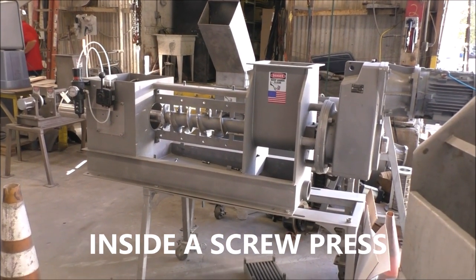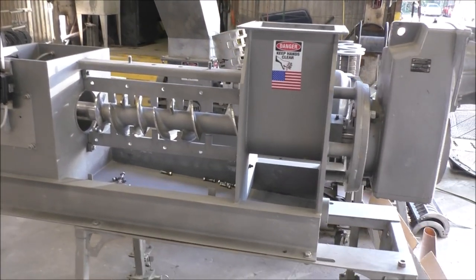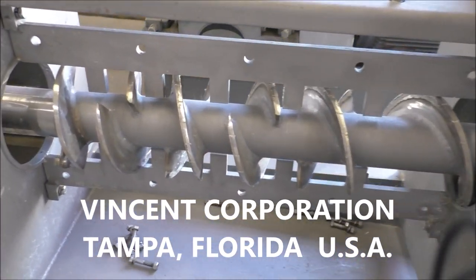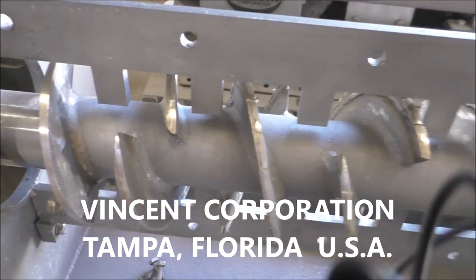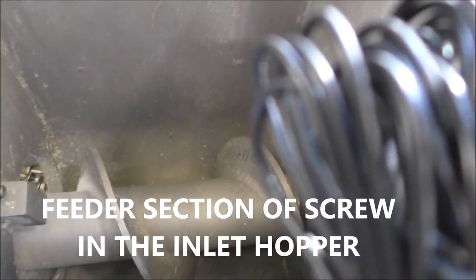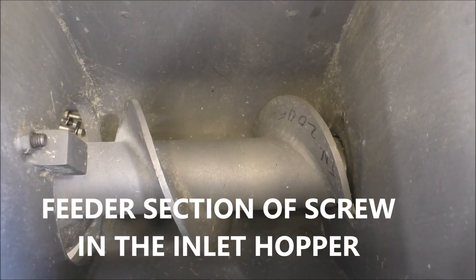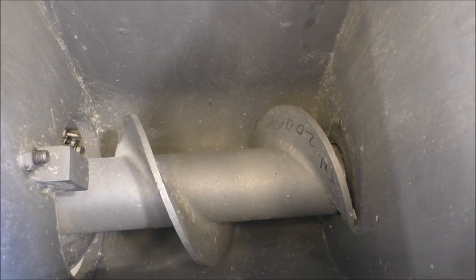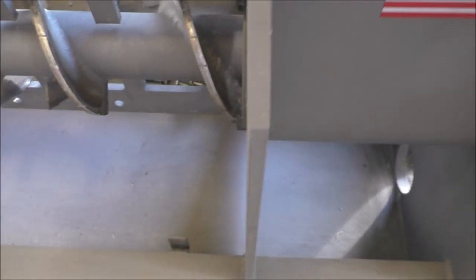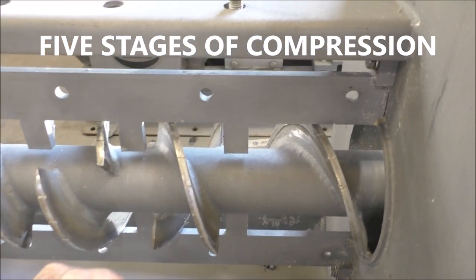This is the second day of testing and we're going to use a slightly larger press. This is a six-inch press and I happen to have the screens off of it — they're hunting for a set of screens. You can see this screw has a feeder section of the screw in the inlet hopper, and a single six-inch pitch.